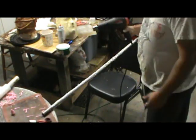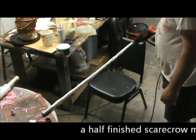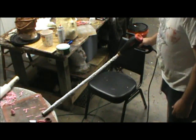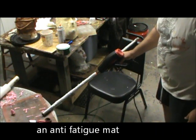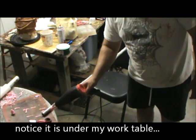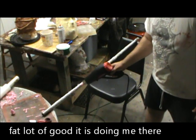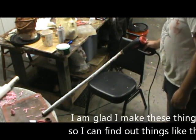Heat gun. Put it on the high setting, and I am shrinking the plastic wrap right up onto the EMT pipe. I'm going over every piece twice because I really want this melted together.